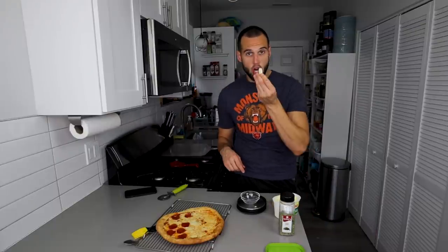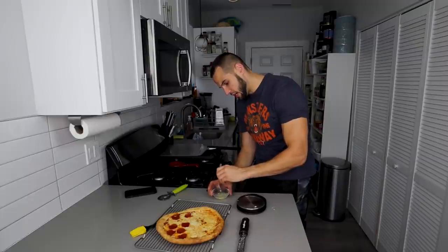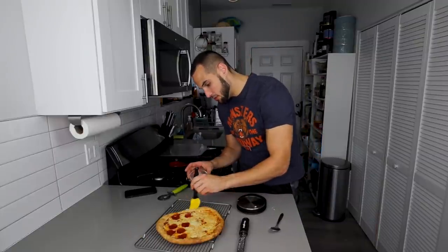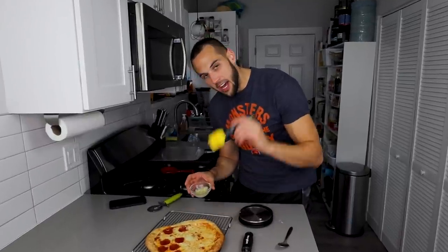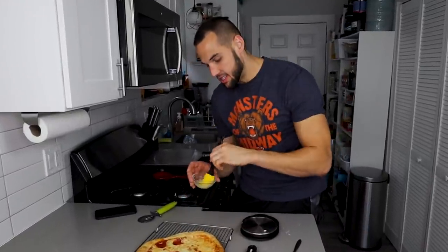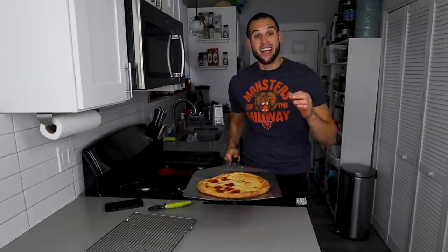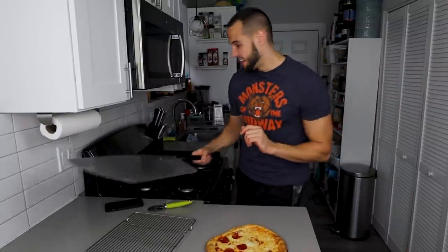I'm going to get this on our rack and do one more thing to really send this pizza over the edge: light butter, parm, garlic, parsley — 10 seconds in the microwave, mix it together real quick. For about 20 extra calories, we're going to have a Parmesan garlic buttered crust. You cannot beat it. Once I'm done buttering the crust, I'm going to throw it back in the oven for about 20 seconds just to get it nice and hot again. It is now smelling like garlic bread in here and I love every single second of it.